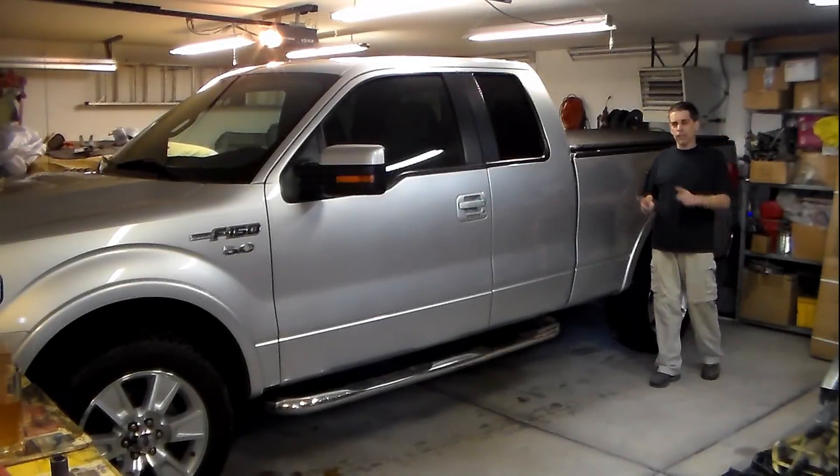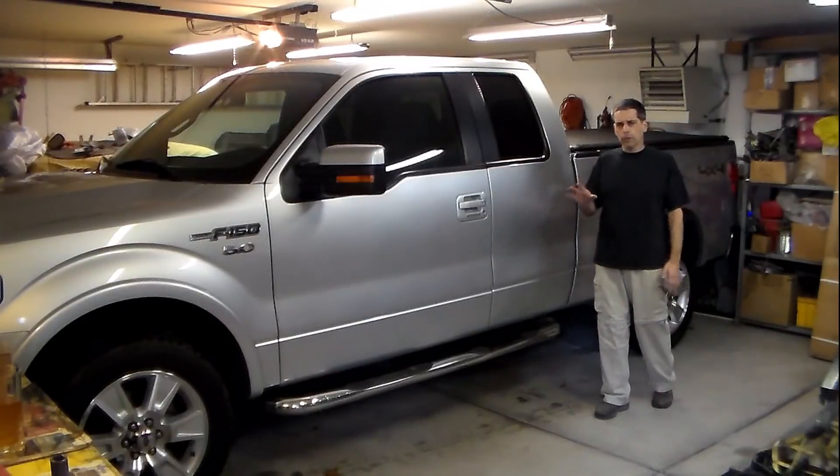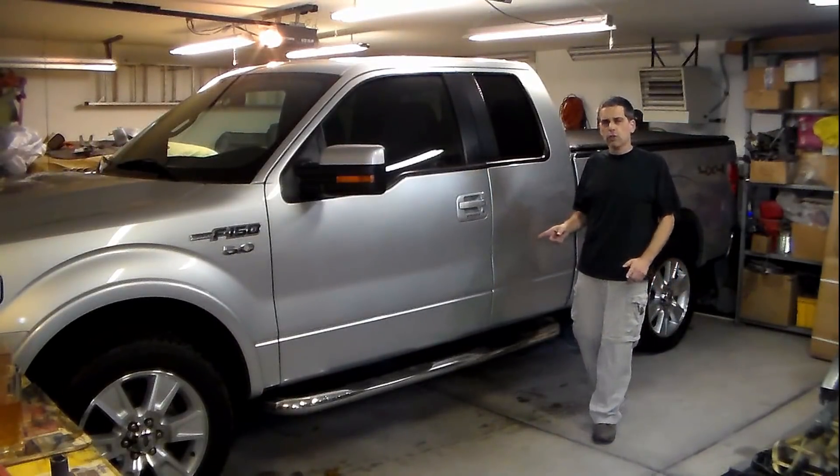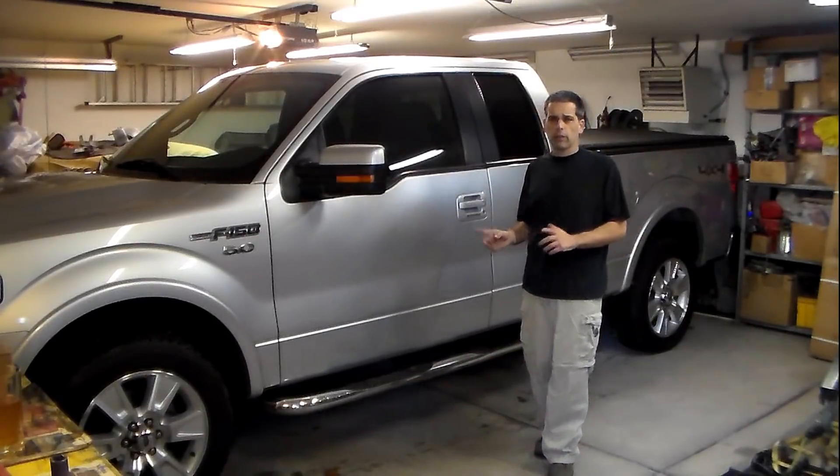Hey, welcome to this episode of Burt's Garage. Today we have a 2011 F-150 in the shop. We've got some braking issues — a little bit of pulsation in the pedal — so after the intro I'm going to tell you everything that's going on, because I already have a good idea of what we're going to do and how we're going to get this vehicle back on the road.